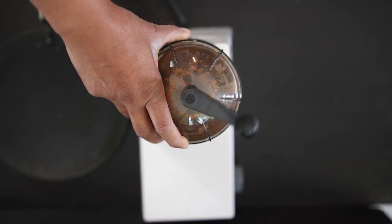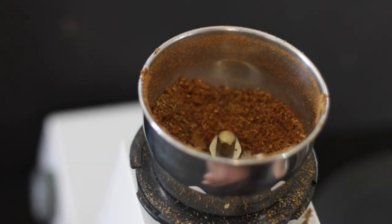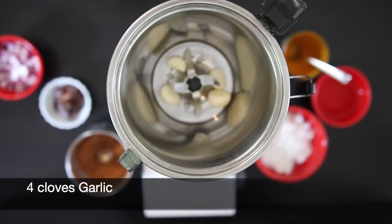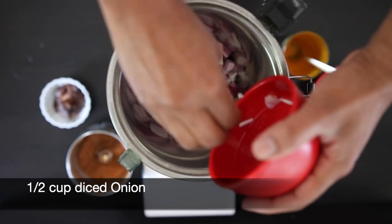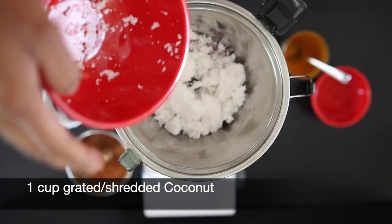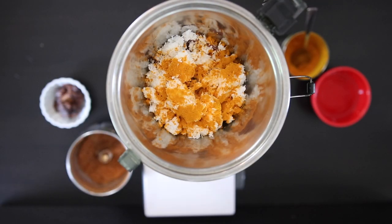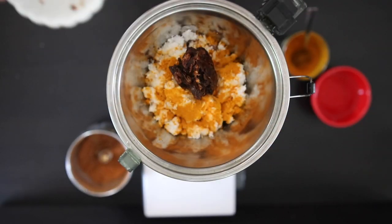Keep processing this till it's nice and smooth. Now for the wet ingredients. I'm going to add four garlic cloves — roughly a quarter cup — and a half cup of onions. I diced my onions but you don't have to. I'm also going to add a cup of grated or shredded coconut and one teaspoon of turmeric powder. The turmeric powder is what's going to give the gravy its golden hue, and I'm also going to add a walnut ball size of tamarind.